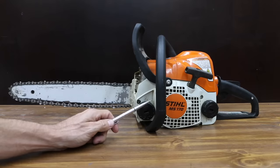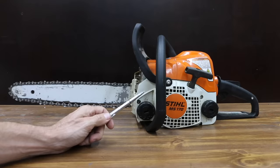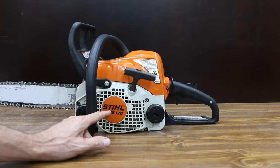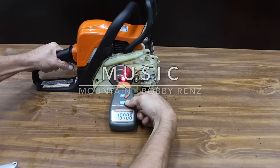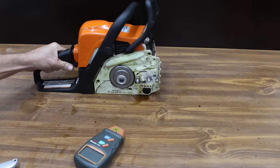All the battery-powered chainsaws will be competing against the Stihl MS-170, which typically runs between $180 and $200. It has a 16-inch bar with 15 inches of usable bar length, a 30.1cc, 1.7-horsepower engine. To give the gas chainsaw a fair chance, a new chain was installed. It measured 15,800 RPM.